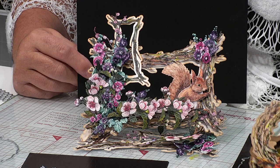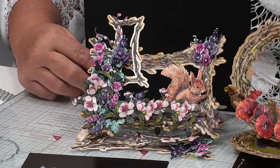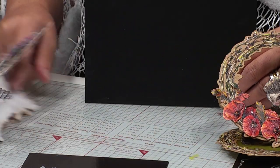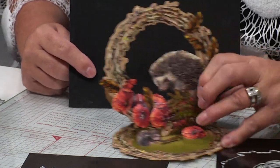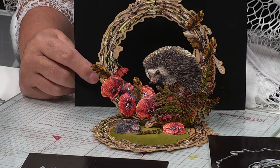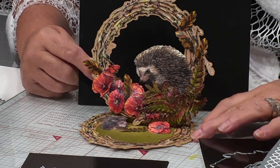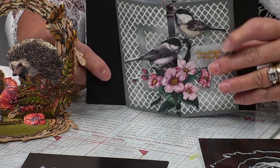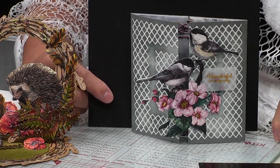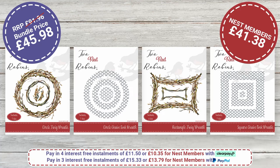While we've got the opportunity to see them front facing, I'm just going to show you one more that's also going to be front facing. Look at that — these are stunning designs. Then another one, let's look at this one front facing. Wow, that is what I'm talking about when we're saying beautiful quality in these. So for £45.98 — and Nest members, £41.38 — you're going to get all of them.